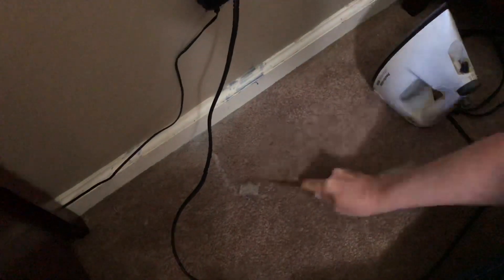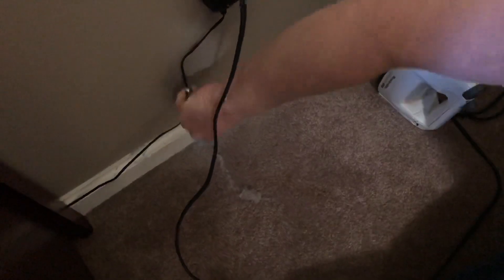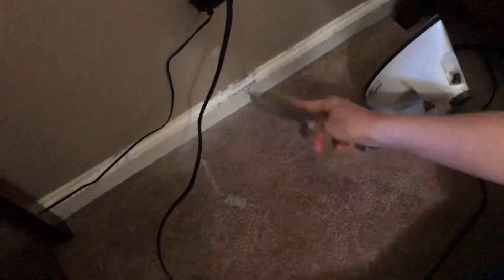This is being kind of stubborn to get out. I kind of crunched it up and it took some of the fibers off the carpet, which is fine. It was on here so I scooped that off, but this one's kind of on an angle so it's gonna be a little harder to get off.